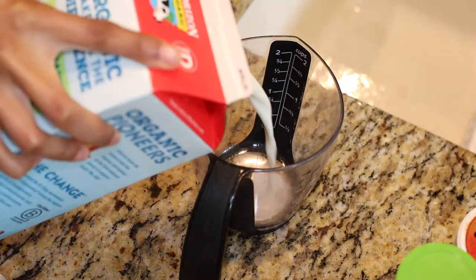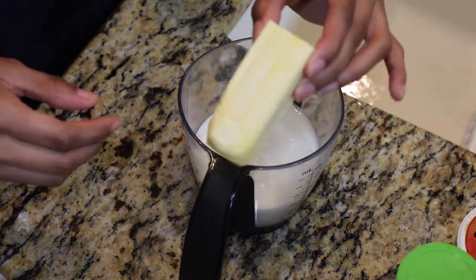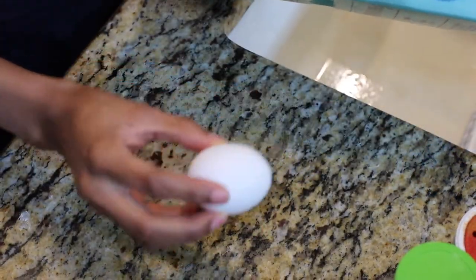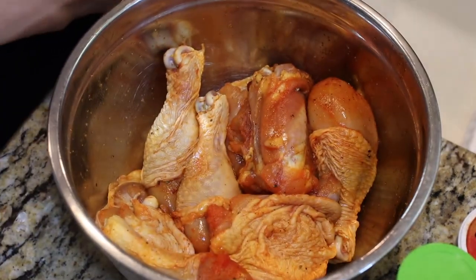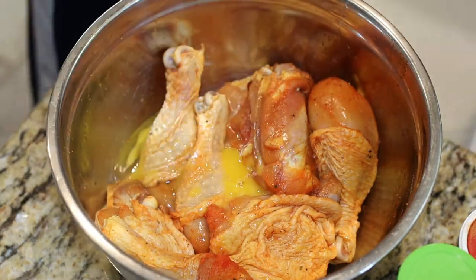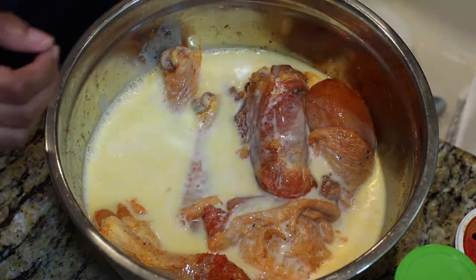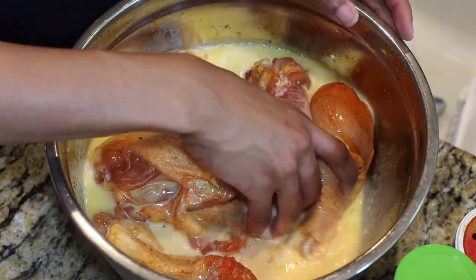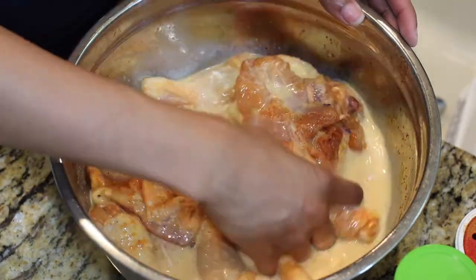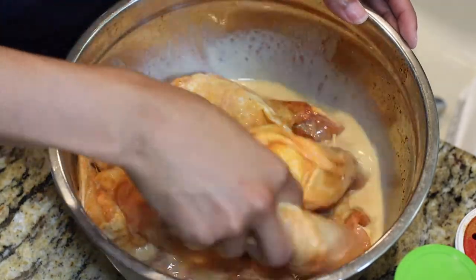The next thing you need is some buttermilk. I always forget to buy it, so I'm using one cup of milk and about a third of a stick of butter to make my own. You'll also need one egg — I'd suggest a large egg. I crack the egg into the chicken, then add my homemade buttermilk. If you buy your own buttermilk, great; if you're making it homemade, it's pretty much just butter and milk. I get this all in with the seasoned chicken and the egg, mix it together, and let it sit while the oil gets ready and while I prep the flour mixture.